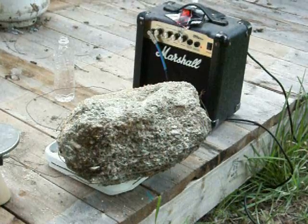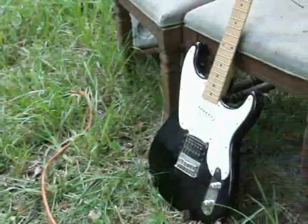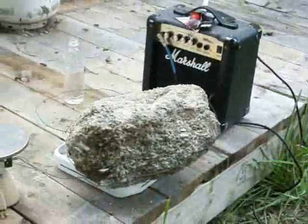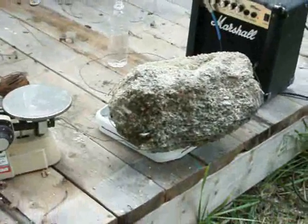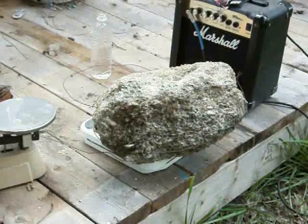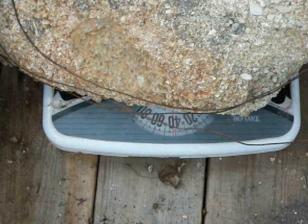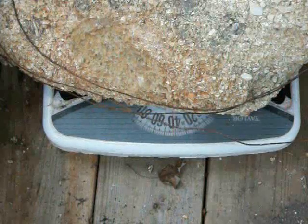Anti-gravity experiment number one. We have a guitar and we have an amplifier and we have a rock sitting on a scale. I put some windings of wire around it, this regular old bailing wire. I might even try a piece of iron and a piece of rock.